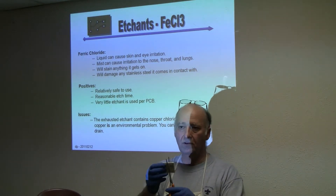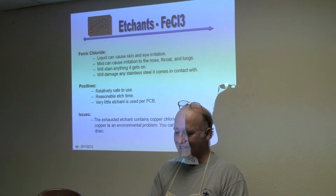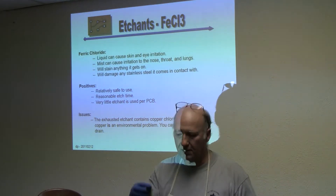Now this is just an old sponge. I'm going to cut a piece about this size.